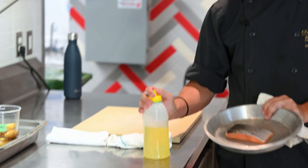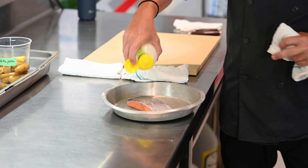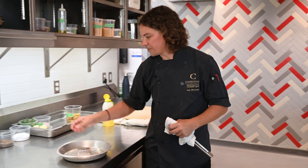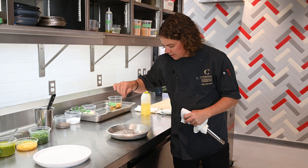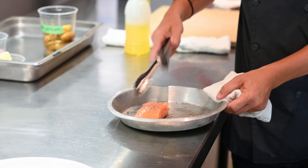What we're doing here is pan searing. I'm going to start by seasoning it with a little bit of oil, salt, and pepper, and we're going to sear this skin side down. I always like to sear your presentation side first. Get a nice bit of kosher salt and a little bit of black pepper — make sure we get that nicely coated.